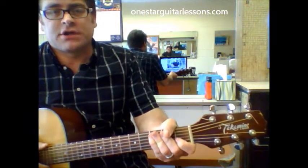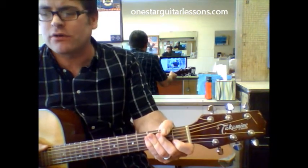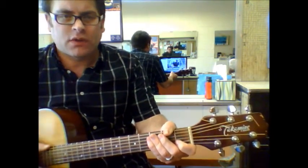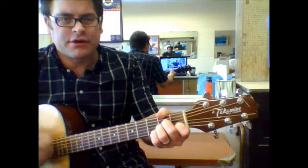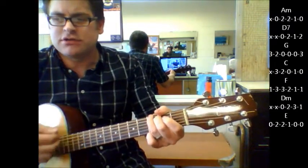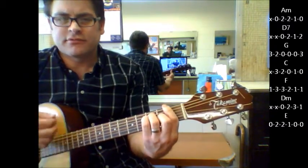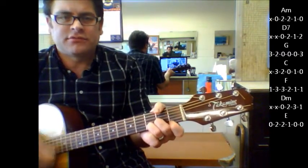Hey, Eric here from OneStarGuitarLessons.com giving you a quick song tutorial on Wild World. We're going to start with an A minor, D7, G, C, F, D minor, E.